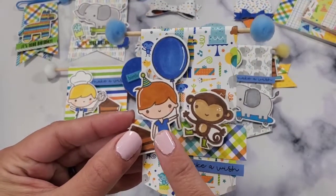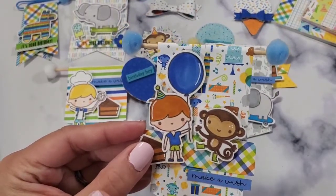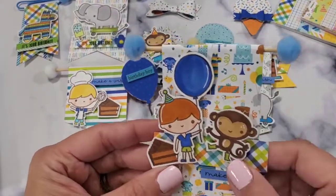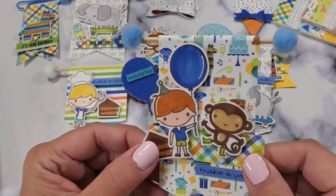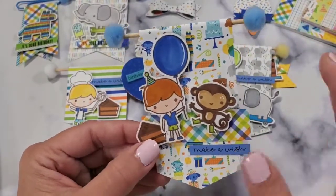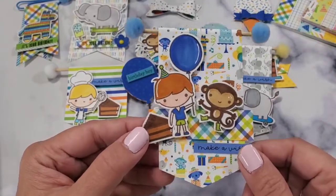I was touching this project maybe a week ago because I'm normally into multiple projects at once. When I'm done playing with a specific collection, I set it aside and then go back to it when I'm ready.